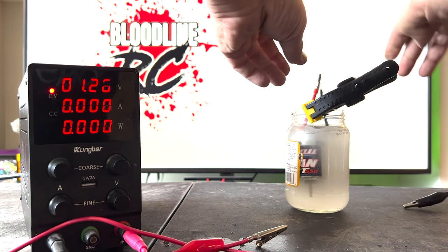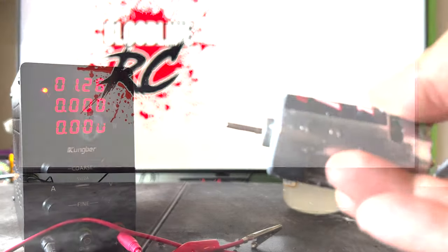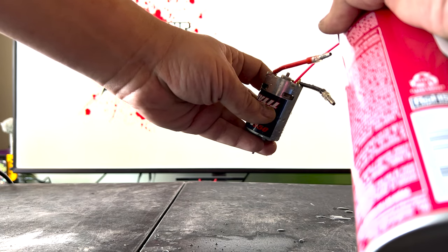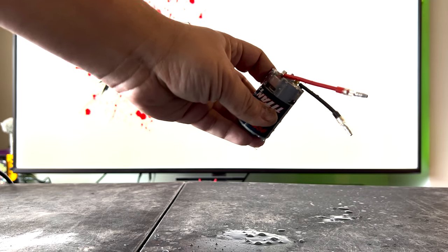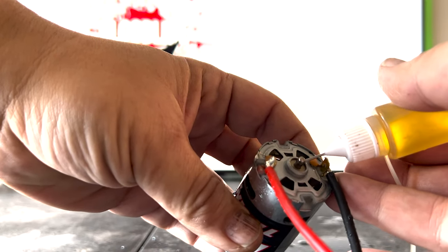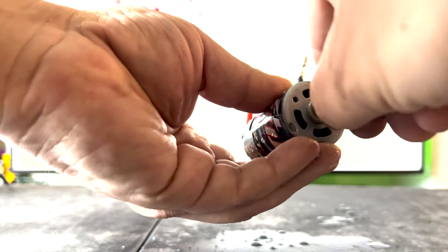With the final water bath complete, the technician pulls the motor out and begins the cleaning process once more. First, some compressed air. Next, some electrical contact cleaner to clean up the commutator. Then some more compressed air to blow out the excess material. A small drop of oil on each bushing, making sure to slowly turn the motor in the direction of forward rotation.